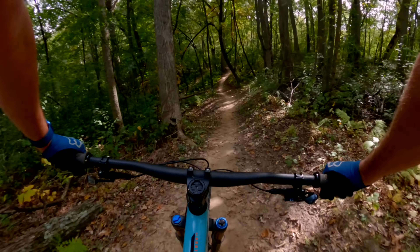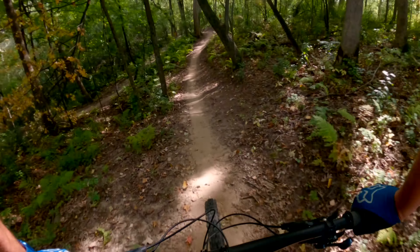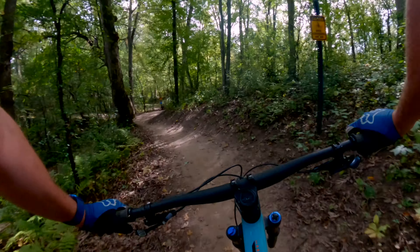We'll pedal right through here to the end of the trail. And that's the Sunfish Black Loop.